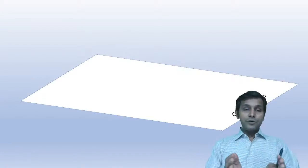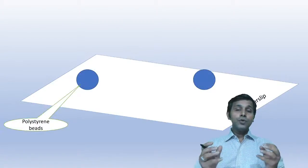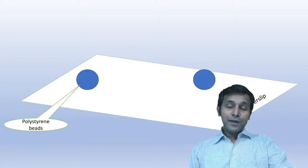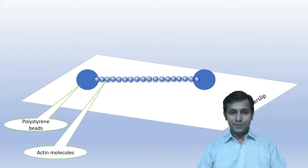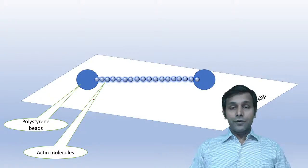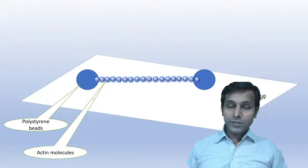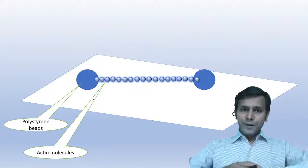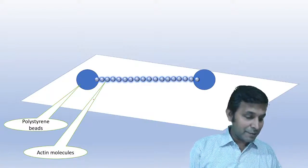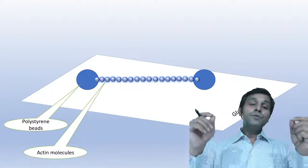The setup includes a glass cover sleeve, on which two polystyrene beads were placed. Between these two polystyrene beads, a chain of actin filament is attached. Muscle fibers from a rabbit were minced and separated, and a single actin filament was placed between the two polystyrene beads.